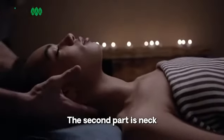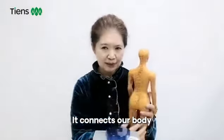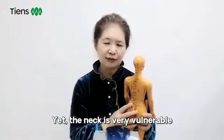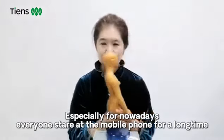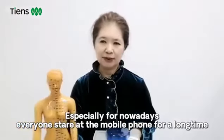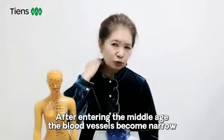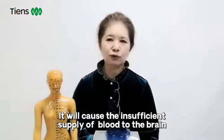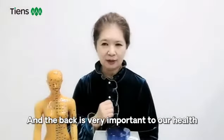The neck is very important to our health. It connects our body and our brain. Yet the neck is very vulnerable. Especially nowadays, everyone stares at their mobile phone for a long time, which will easily cause fatigue on the neck. After entering middle age, the blood vessels become narrow. Therefore, our neck can be easily hurt, and the neck is very important to our health.